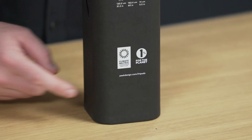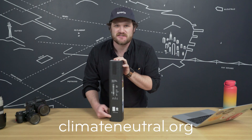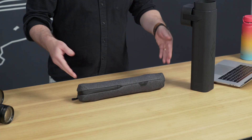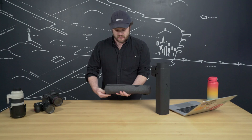Peak Design is a member of 1% for the Planet, and this product is climate neutral certified. All businesses can be climate neutral — visit climateneutral.org to learn more. It's cheaper and easier than you think to go totally carbon neutral. Let's open it up. The first thing you're going to notice is this bag, which comes from the Peak Design Soft Goods Studio.